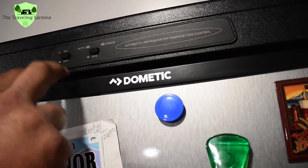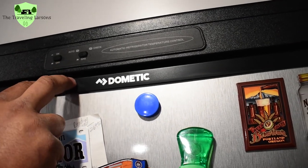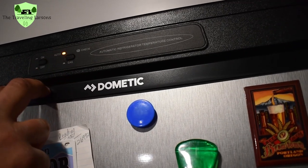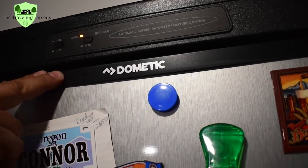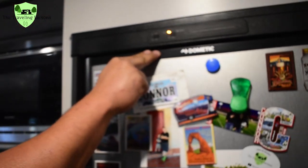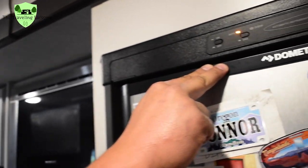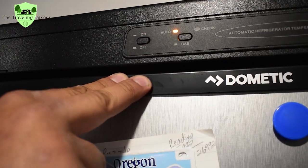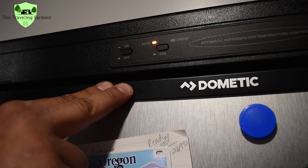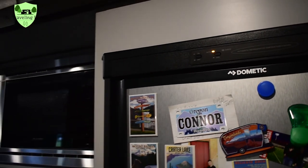I've tried turning it off, giving it a second to reset, then turning it on and putting it in auto mode. I can hear it clicking. It stopped clicking. I don't know if that means it fired or not, but we've been having this issue all day.